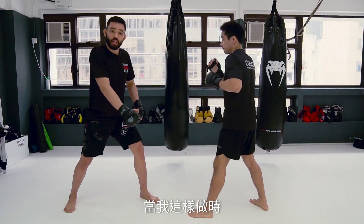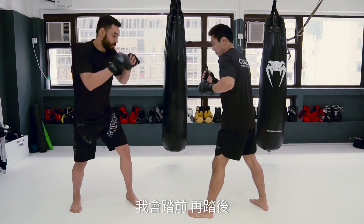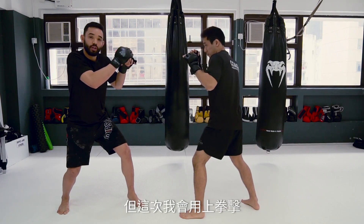When I do these movements, when I fight to react, this is what I want to start my combat. I'm going to step in and step out. After his reaction, I'm going to step in again. Now I'm going to use my punch.